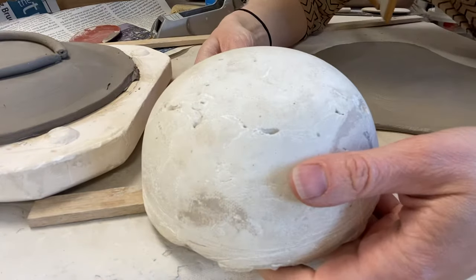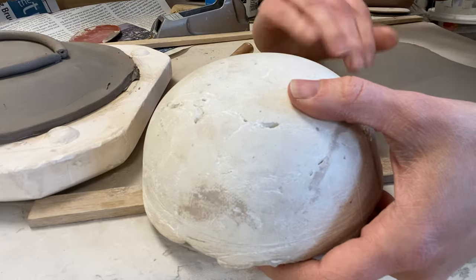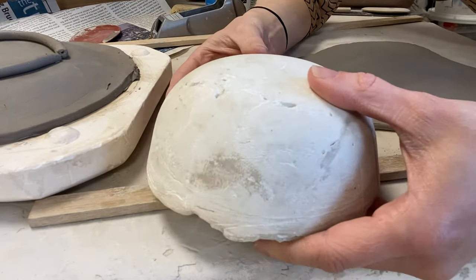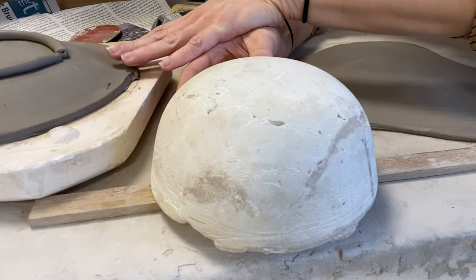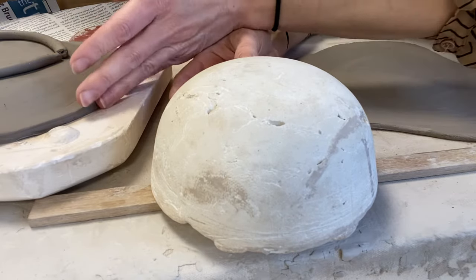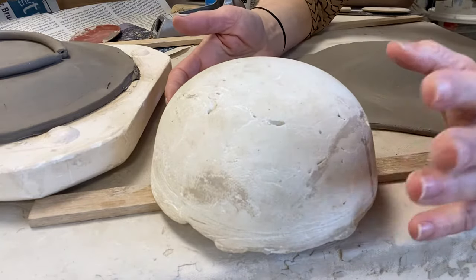So this is a plaster mold of a bowl. Basically, plaster was poured inside of a bowl and then it creates this shape, whatever the interior is. The nice thing about plaster is it's really absorbent, so when you set the clay on top, the clay is being dried on the plaster, and then when it's leather hard, it just pops right off because it doesn't stick to this surface.